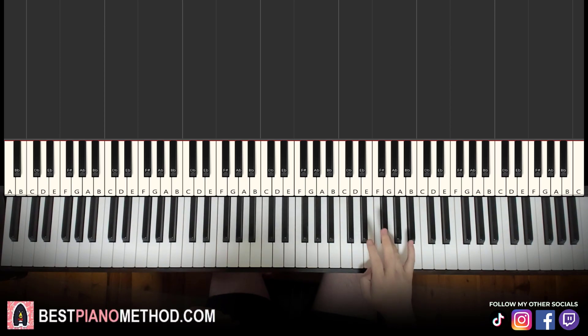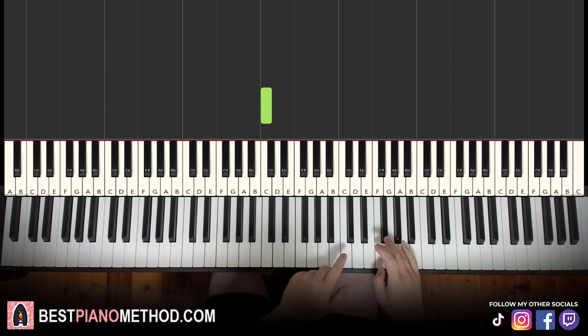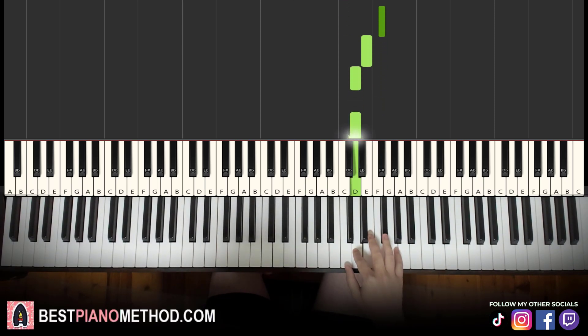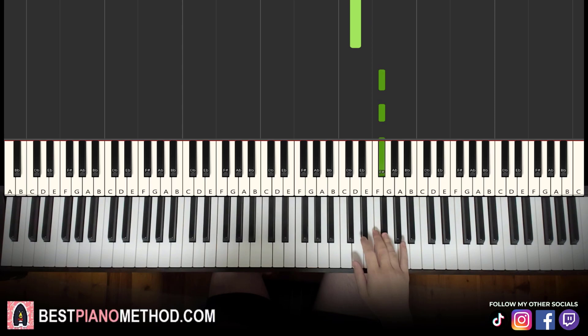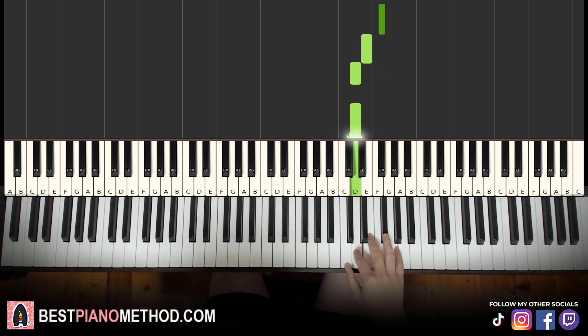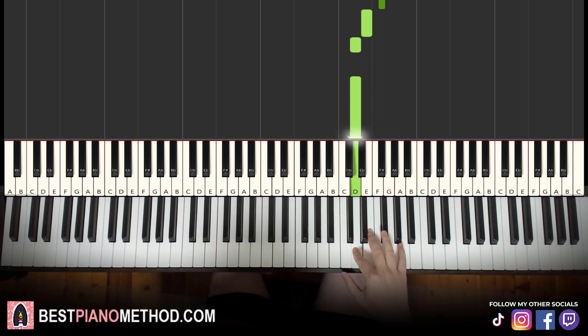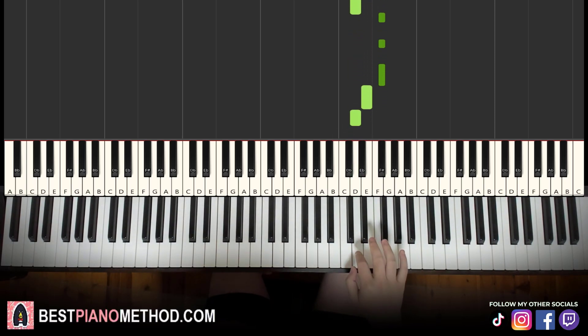So for the first part, the right hand starts on F sharp — F sharp, F sharp, F sharp, E, D — and you play that for a second time: F sharp, F sharp, F sharp, E, D, D and the repeat. Just like that.